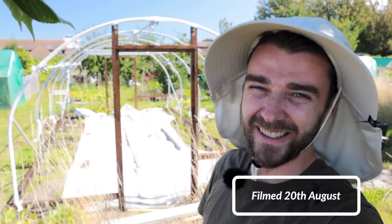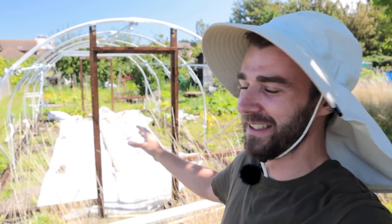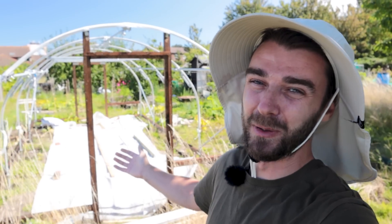Hi folks, welcome back to what is hopefully the final part of the polytunnel build — the main build anyway. There's going to be lots of improving it once this plastic is on, but today we're going to find out whether or not the plastic is going to fit, whether or not it's going to be workable.